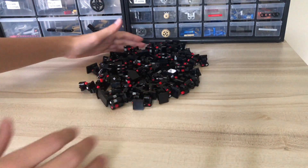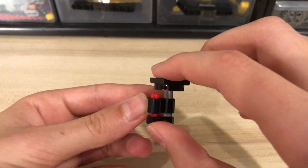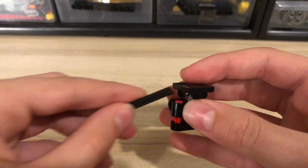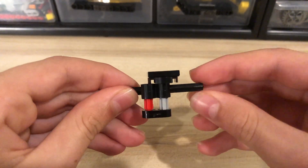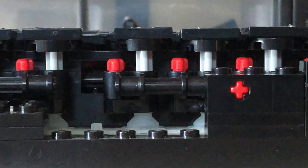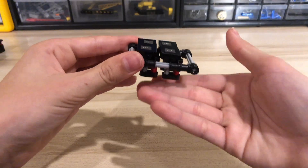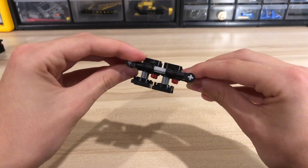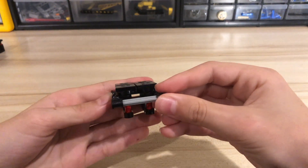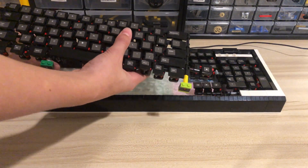The keyboard is made out of over 100 LEGO switches. The design for the switches is very simple and only requires a few pieces. The switch allows the key to move up and down but not twist. The switches are placed on a series of grids in which the keys can easily be positioned up and down the grid. The grids can then be attached onto the LEGO base over the membrane mat and the keys will be positioned in the correct place.